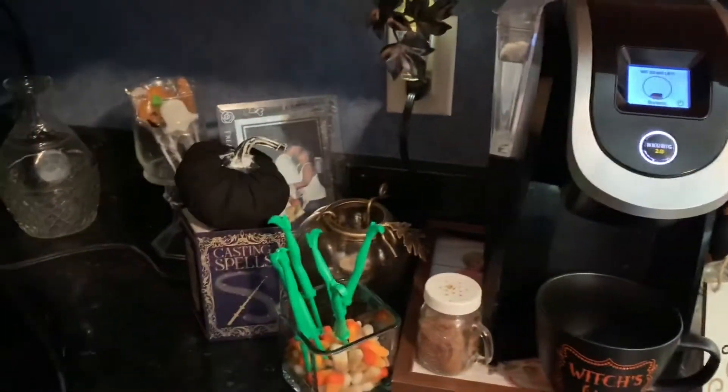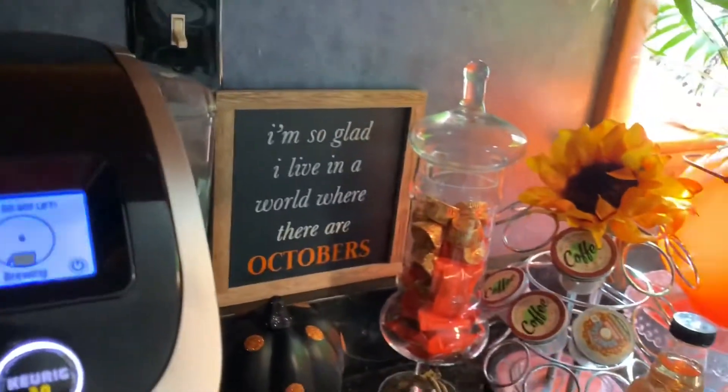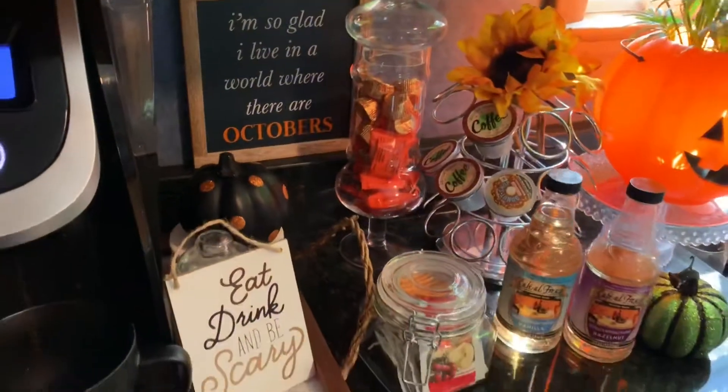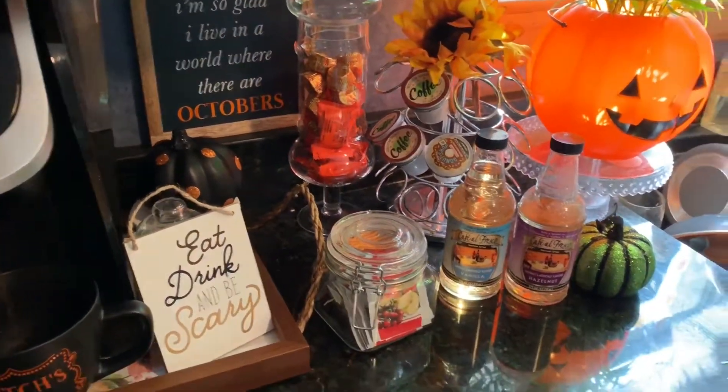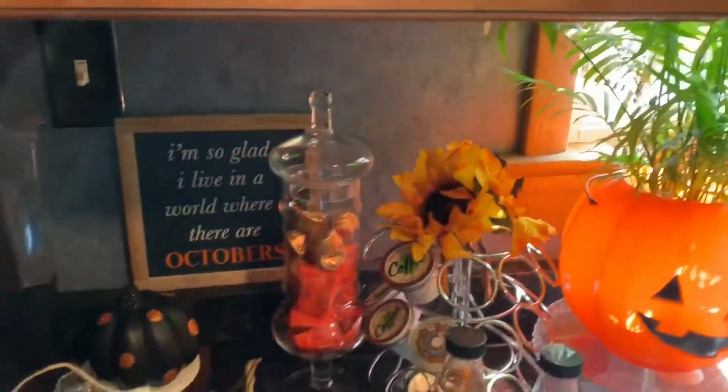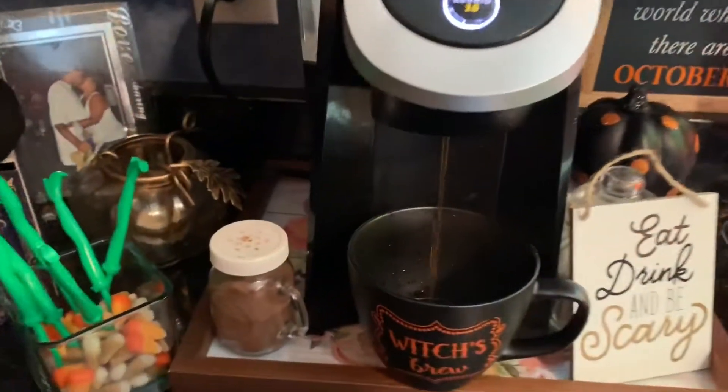Welcome back to my channel. I'm back with my Halloween coffee station video and I'm going to show you just an overall look at my coffee station. Excuse the dishes in my sink — there are always dishes in my sink but they're clean.